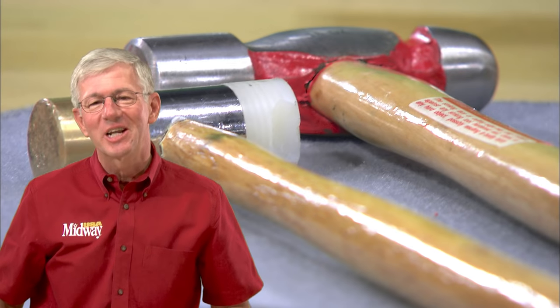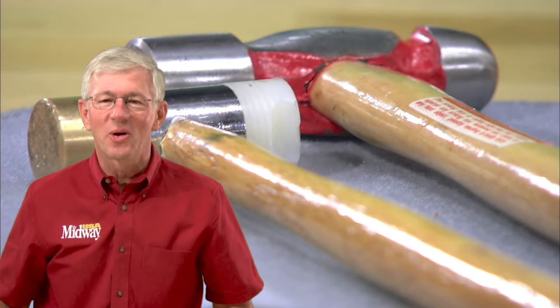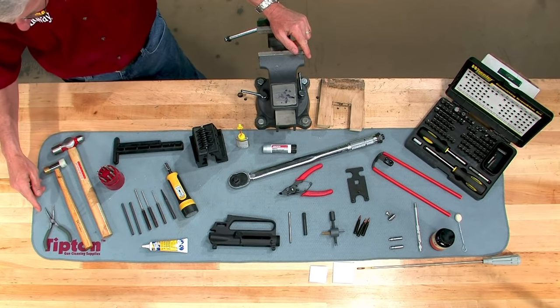The upper receiver goes together quicker and easier than the lower. Get all your tools organized including your safety glasses. Here are all the tools you'll need.